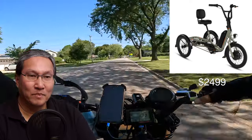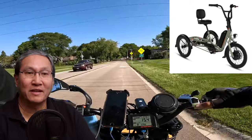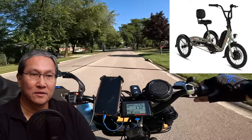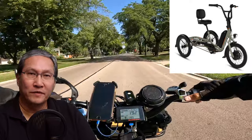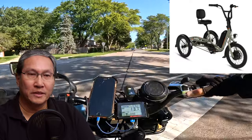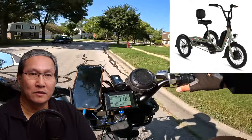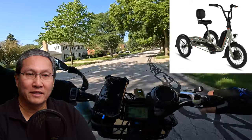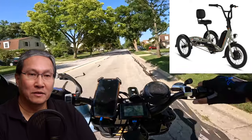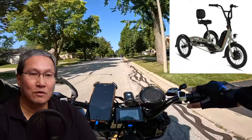The bike weighs 82 pounds with the battery, or 73.6 pounds without — you can't easily lift this. The payload capacity is 415 pounds: the rider should not exceed 325 pounds, the rear rack can handle 60 pounds, and the optional front basket can handle 30 pounds — adding up to 415 pounds total.